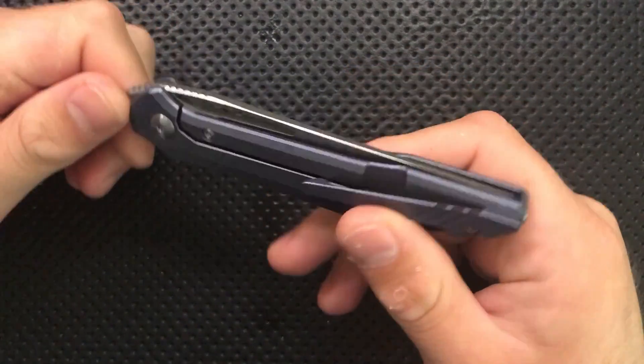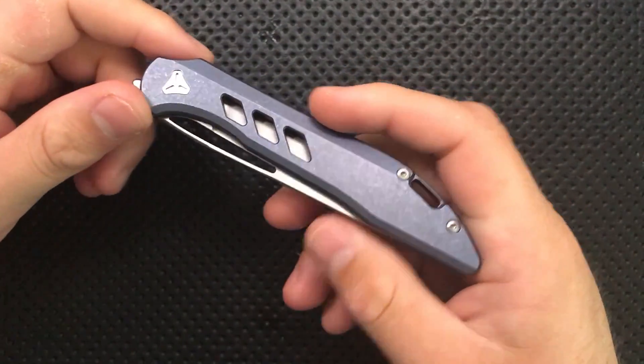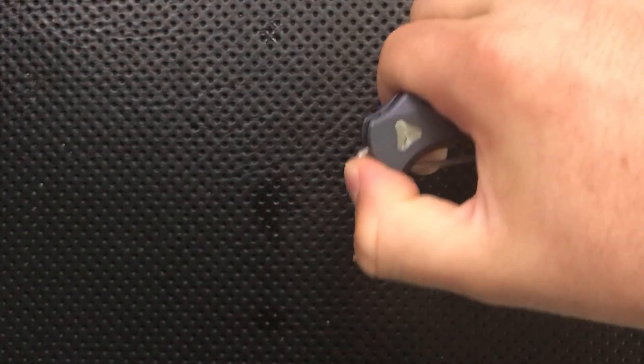Hey everybody, Nick here, and today we're going to do a little disassembly and maintenance on this very interesting little knife right here. This is the Boos Blades Smoke.